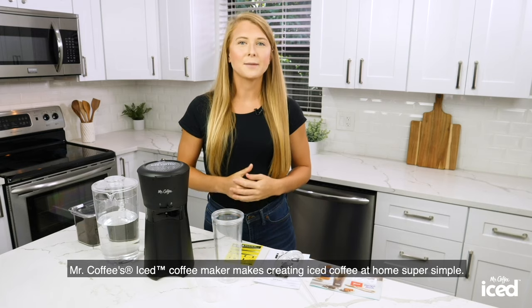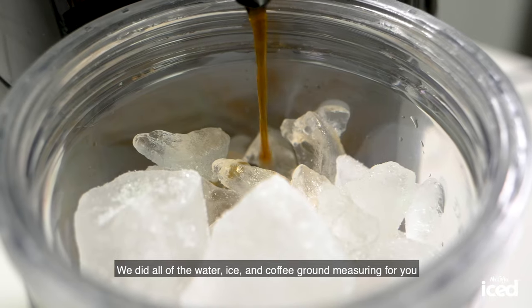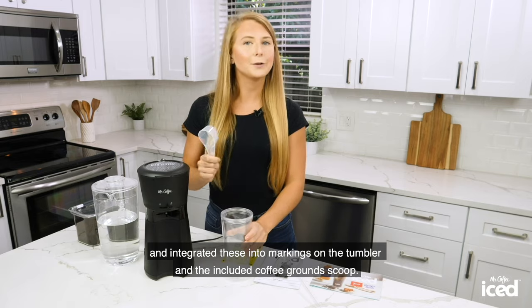Mr. Coffee's Iced Coffee Maker makes creating iced coffee at home super simple. We did all of the water, ice, and coffee ground measuring for you and integrated these into markings on the tumbler and the included coffee ground scoop.